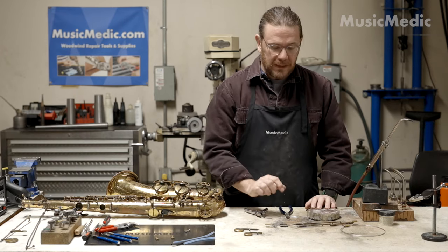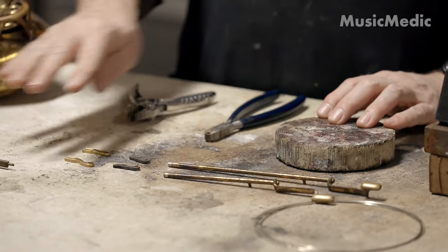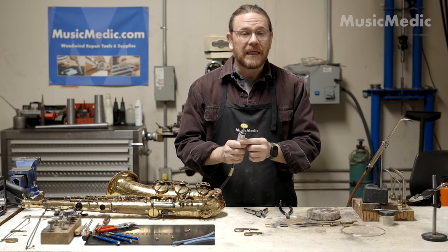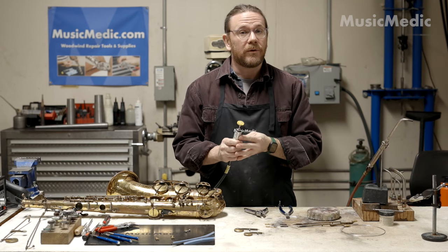Now that I've removed the old linkages, I have to clean up this area right here and here before I'm able to solder on my new forks. To clean up this area, I like to use this bristle disc using a rotary powered motor.